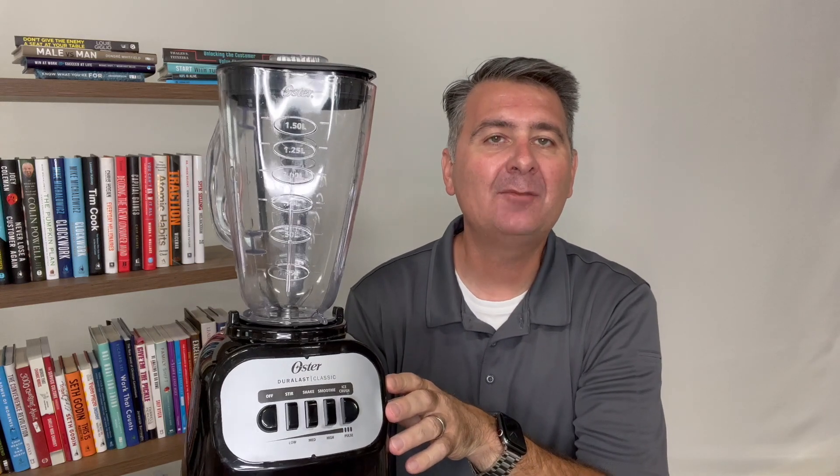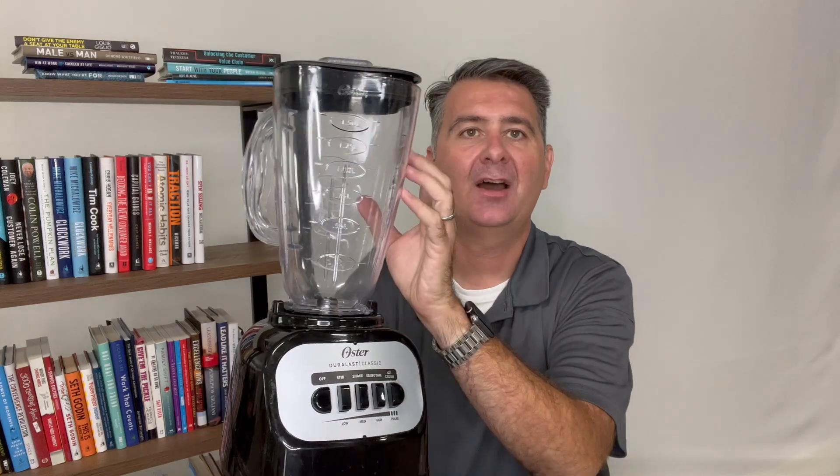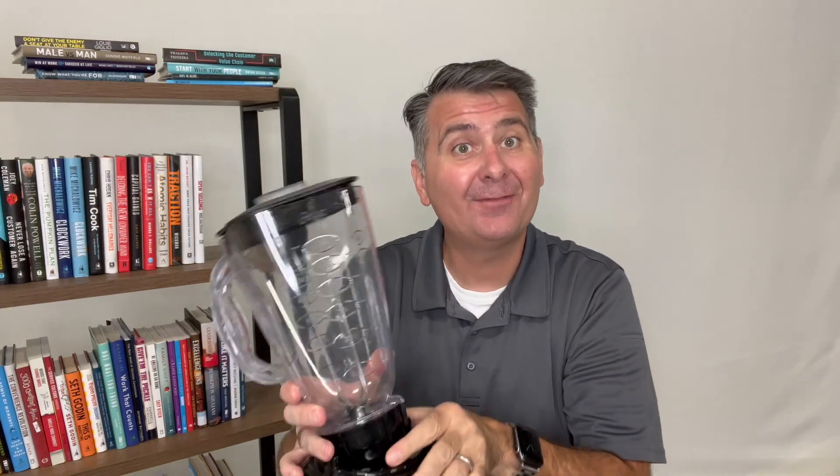Hello! Let's take a moment and talk about the Oster Blender. Now this Pacifica model, let's take a look at a few of the features.